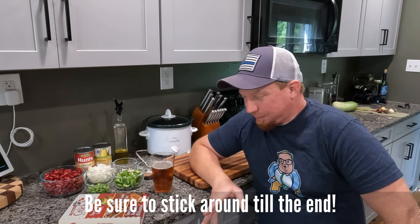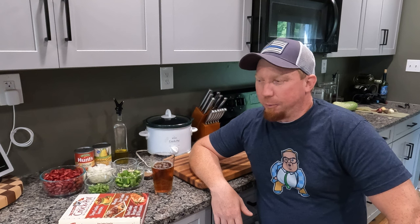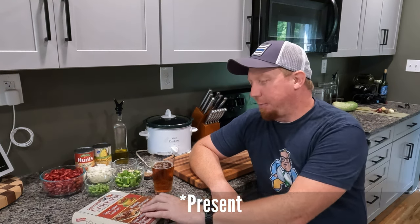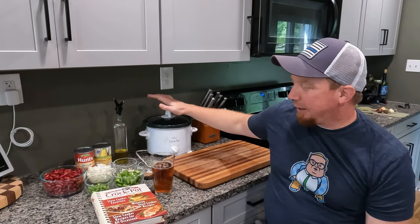I went to college at University of Northwestern Ohio, and at the time they didn't have traditional dorms or a cafeteria. They had efficiency apartments and a café, so if you didn't have the money to go out to eat all the time or didn't know how to cook, you were going to be really hungry — and sometimes we were. So for my high school graduation party, my mom gave me this cookbook and this crock pot.